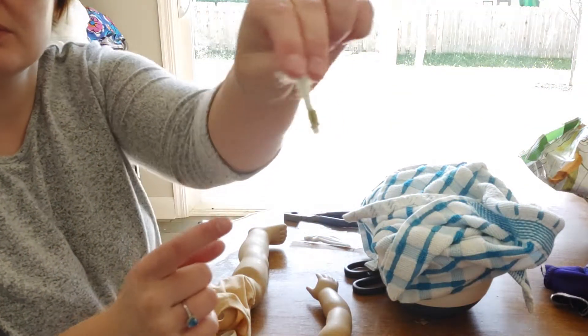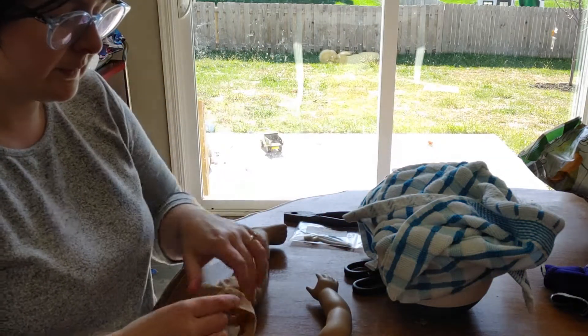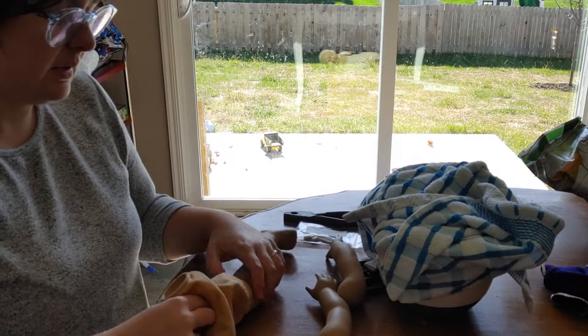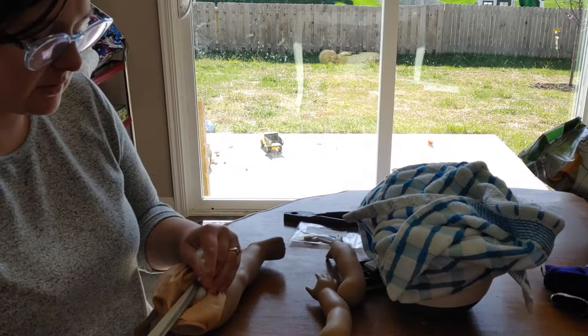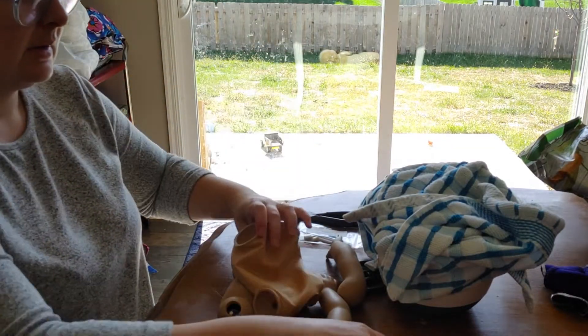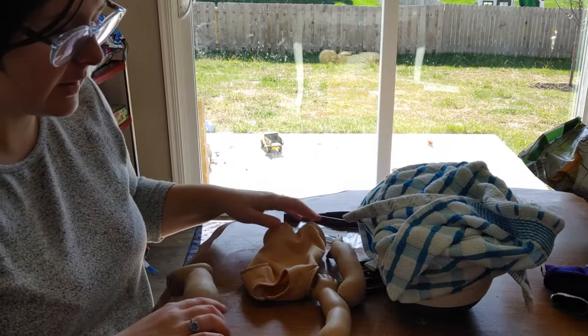The clasp method is where you tighten and then use these little clasps to hold the elastic in place. Now they just tie it in a knot, which means the limbs become loose much faster. A lot of people have been unhappy about that. So if you need your dolls restrung, send them to someone like me because we'll do it the right way.